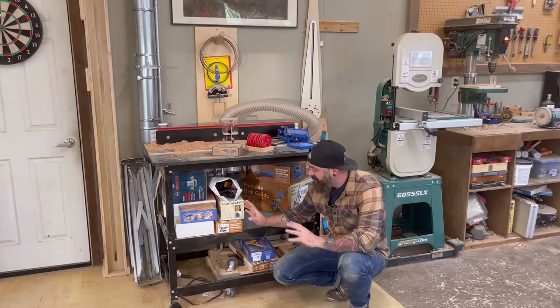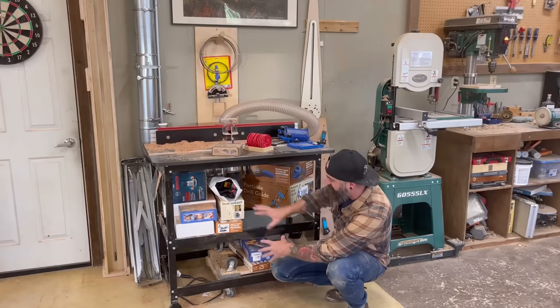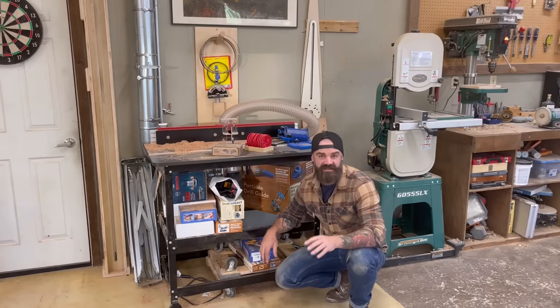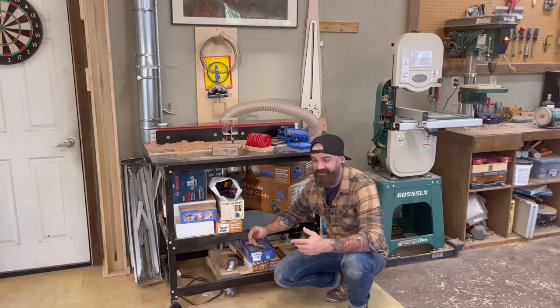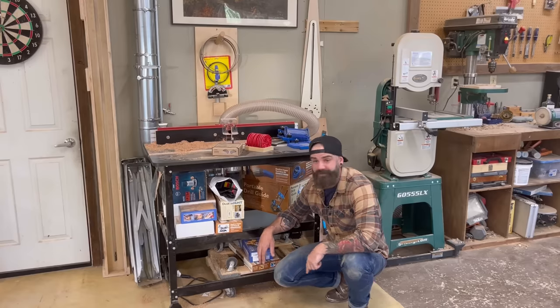I'm finally going to do something about this. I'm going to pull all this out, clean this up, and I'm going to try and do some sort of storage compartments in here. I love this kind of project because I have absolutely no plans. I'm just going to start going and see what happens and bring you guys along for the ride. So let's jump in here.